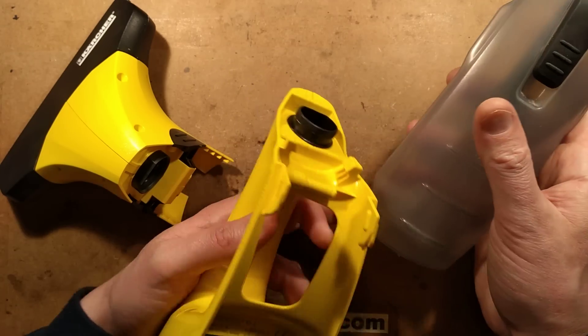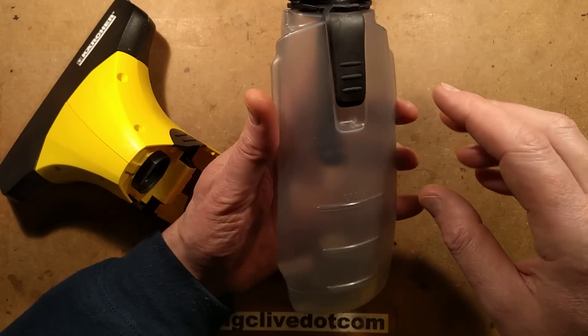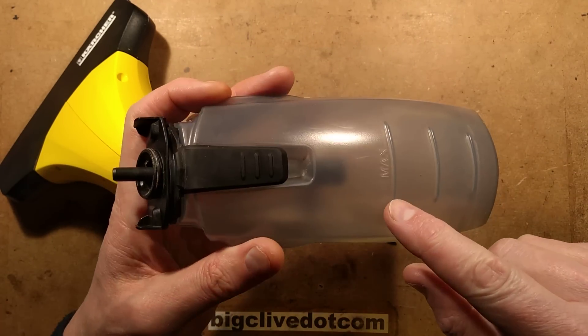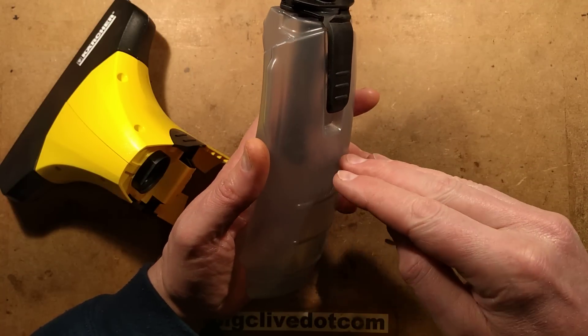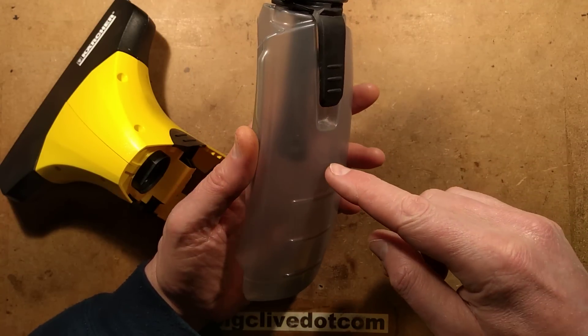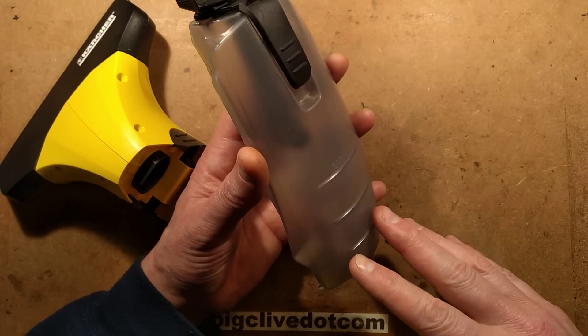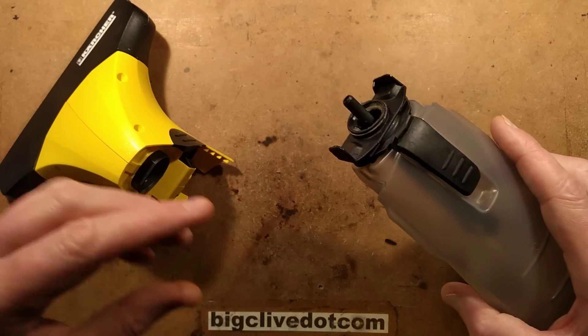The bottle comes off - the reservoir for the fluid. It's worth mentioning that it seems to draw the air up inside here and it's got a maximum level marking. It's got a pipe going down inside that works almost like a little inverted snorkel, which allows it to deposit the water in here. But you have to avoid going above the max level or theoretically it could start sucking water into the pump.